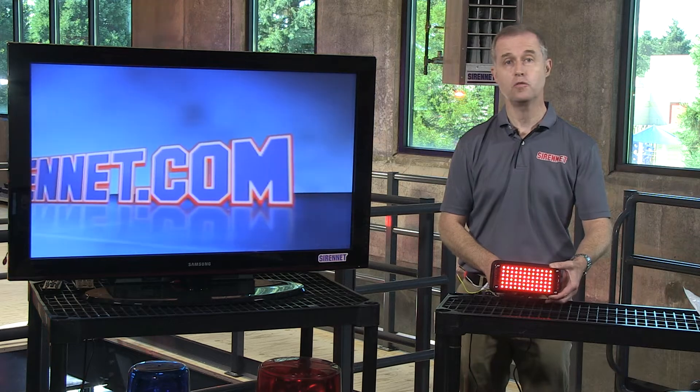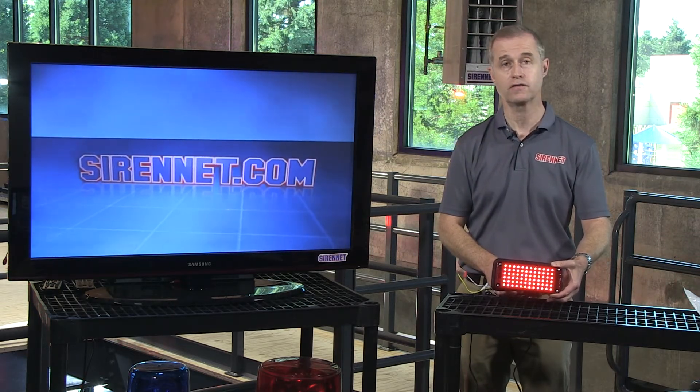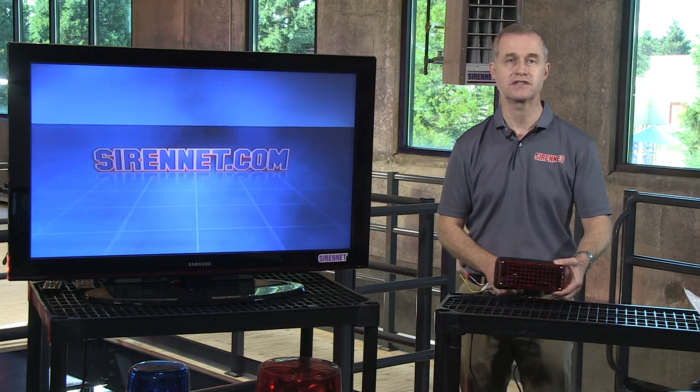So there you have it — the 70BTT. It's available here on Sirenet, so go ahead and check out the full tech specs. I'm Stuart and thanks for watching Sirenet Television.